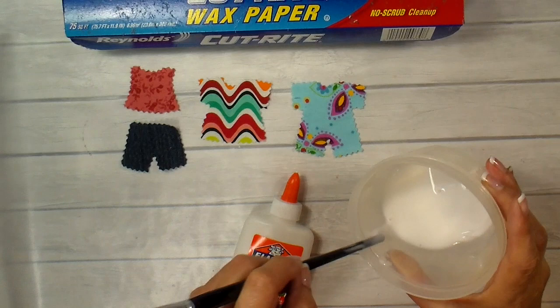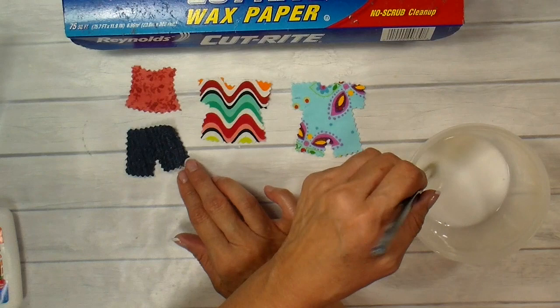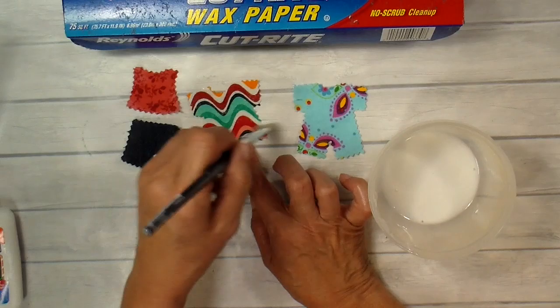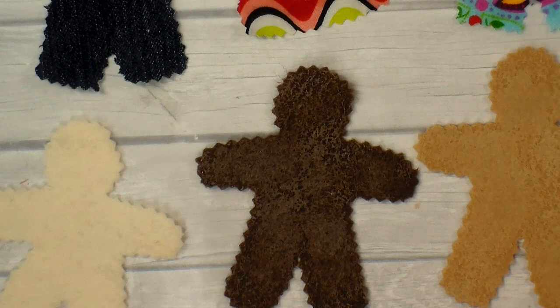I'm mixing up the glue-water mixture — about two parts glue to one part water. You can experiment: if you like it stiffer, add more glue. I like using denim for the little jeans. I'm just brushing on a light layer — I do add the glue to the dolls as well. It looks splotchy but dries much clearer.